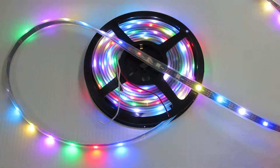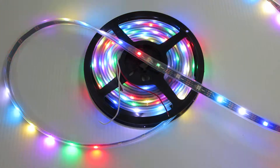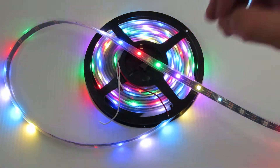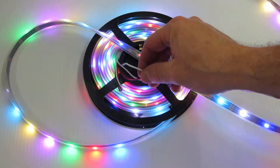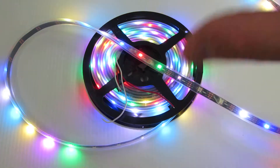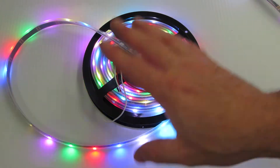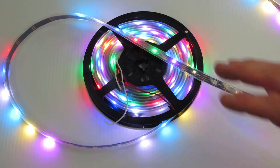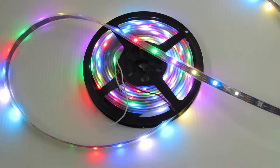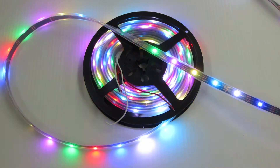The strip is 5 volts DC, uses approximately 31 watts, and you do have to do power injection. Power injection is not done in this particular example, but if you will be using it at full length you will need to do power injection at the end. To summarize: 5 volts, 5 meters, 450 DMX channels, 150 pixels — RGB strip from Holiday Coral.